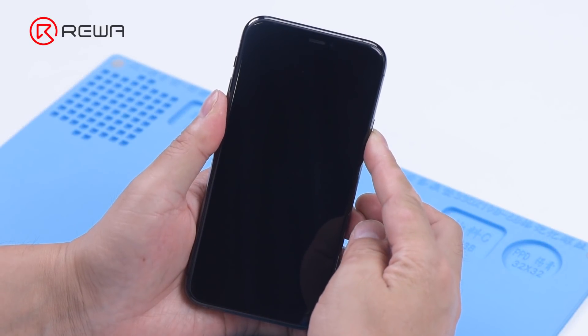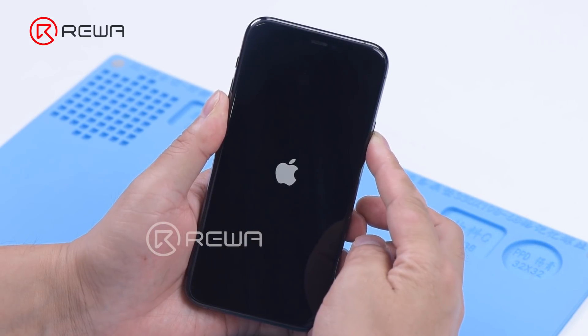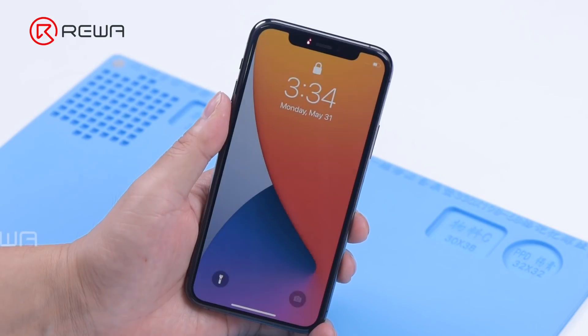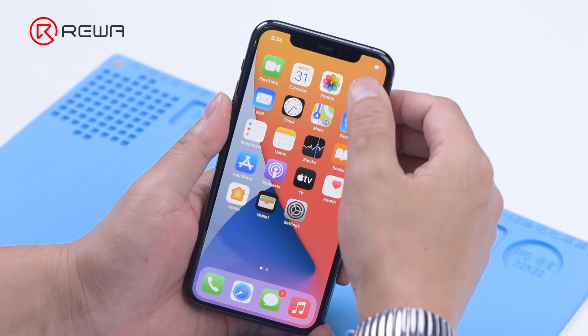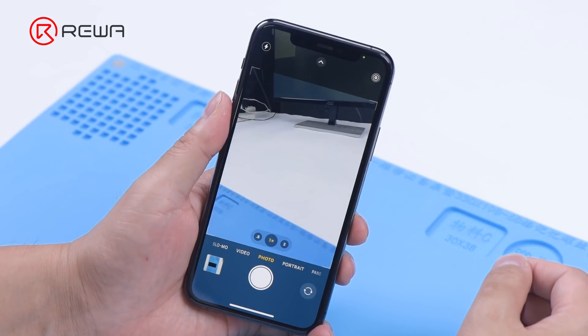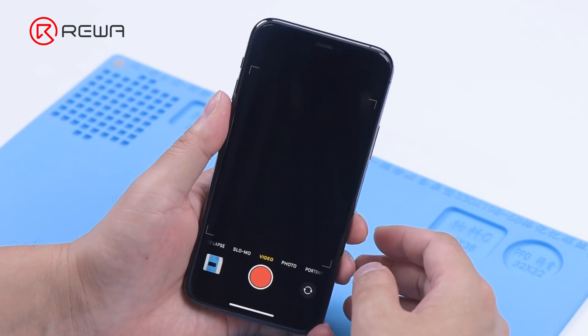Today we will share how to replace the front camera of iPhone 11 Pro while keeping the Face ID function. Turn on the phone and open the camera — the rear camera works fine while the front camera malfunctions.